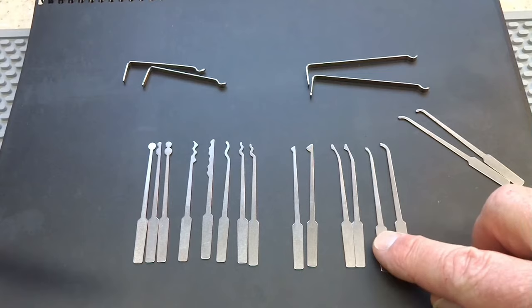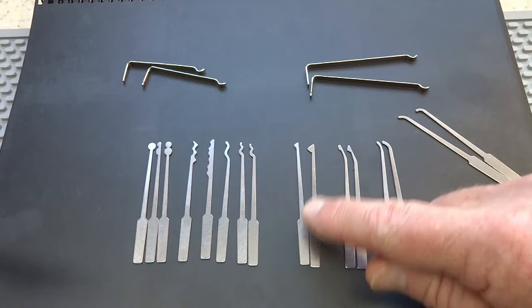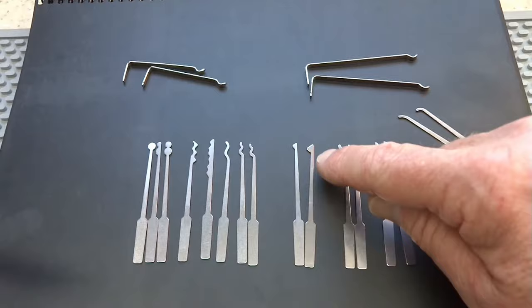Inside, you'll find again a standard hook and a deep hook if you like to single pin pick. We also have a DeForest diamond with a large head and one with a smaller head for those tighter keyways. If you find yourself picking dimple locks or prefer to use a diamond or half diamond instead of your standard hook, you have a large one and a small one.